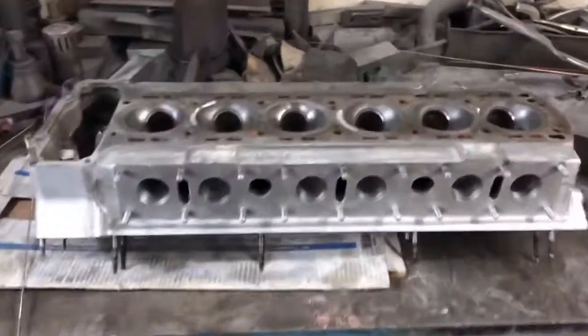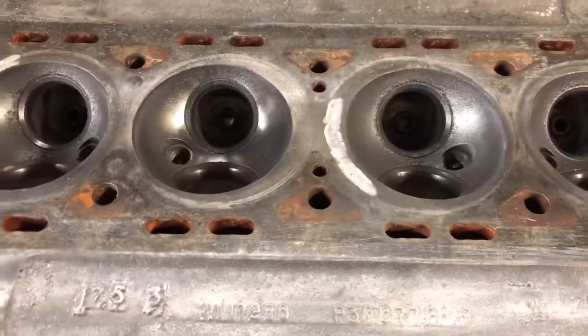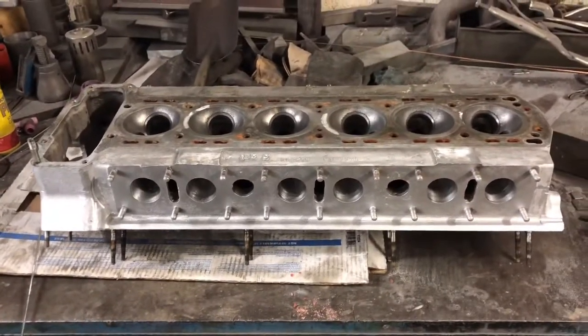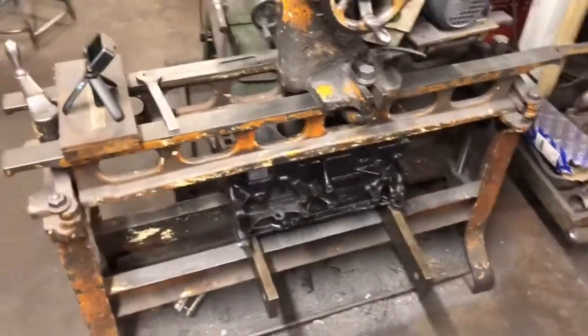This is our welding rig — a bit untidy, but this is actually the Jaguar head we've done the video on. You can see at the top there are a few areas where the head gasket has been blown for quite a long time, and we grind that out and weld it back. You'll see that in part two of the Jag build video.